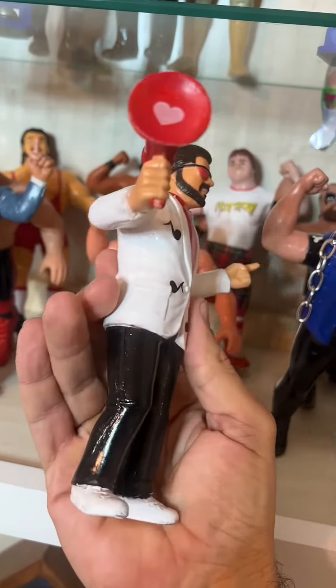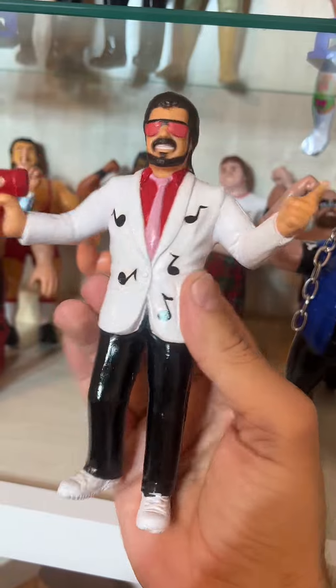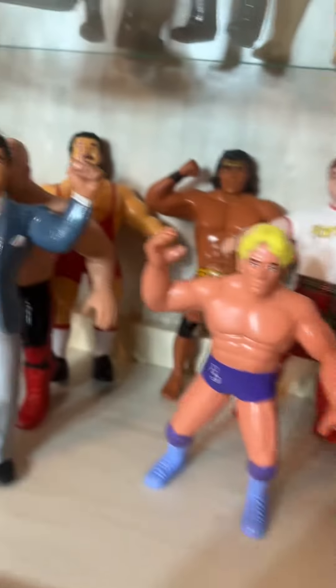Now I'll show you some of my other wrestling figures as well. Jimmy Hart was the manager of course of Hulk Hogan and Bret the Hitman Hart.